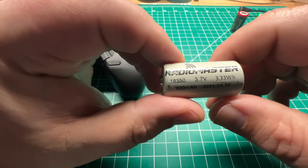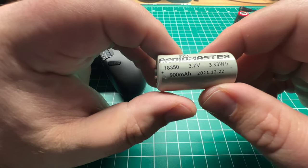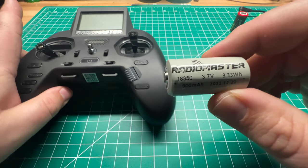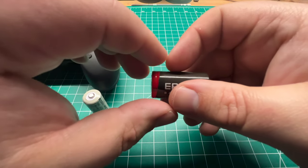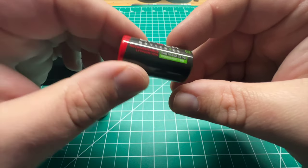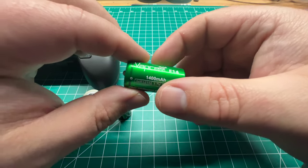These are lacking in capacity versus an 18650 or a 21700 lithium-ion pack. Radiomaster does sell their version of lithium-ion to pair with the Zorro — these are 900 milliamp-hour. I did pick up these Epic batteries — I'll post a link in the video description — these are 1100 milliamp-hour. And finally, I picked up these VapeCell that claim to be 1400 milliamp-hour.